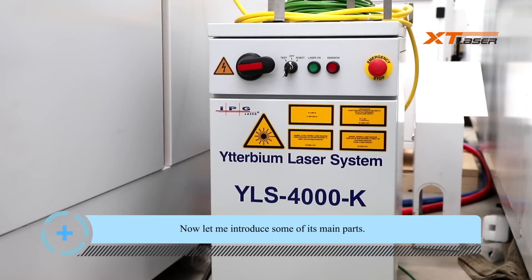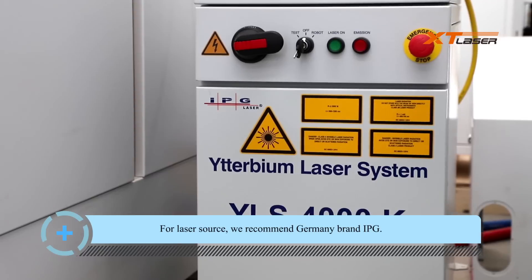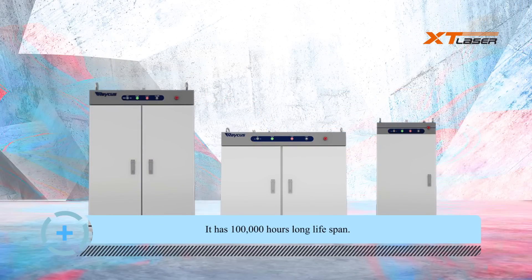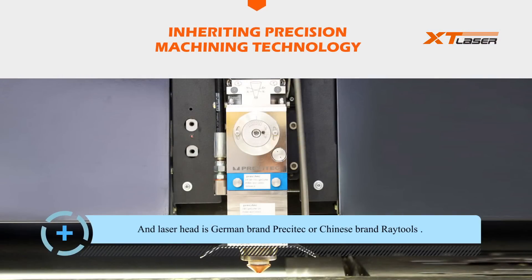Now let me introduce some of its main parts. For laser source, we recommend the Germany brand IPG — it has a 100,000 hour long lifespan. The laser head is Germany brand Precitec or Chinese brand Red Tools.